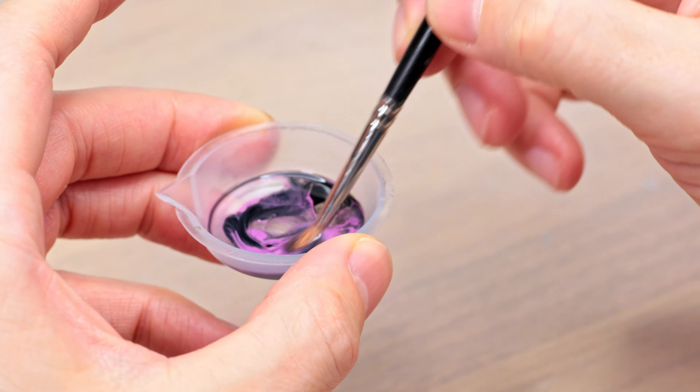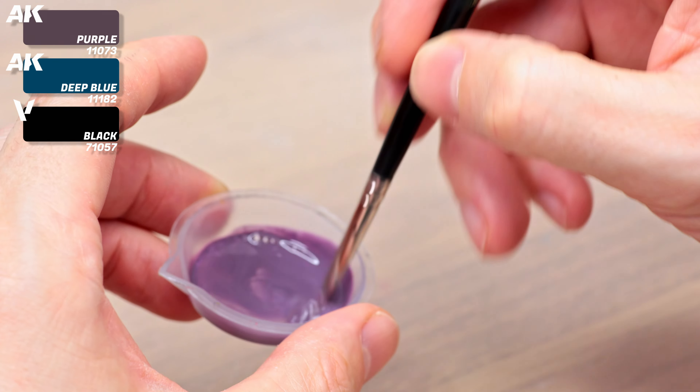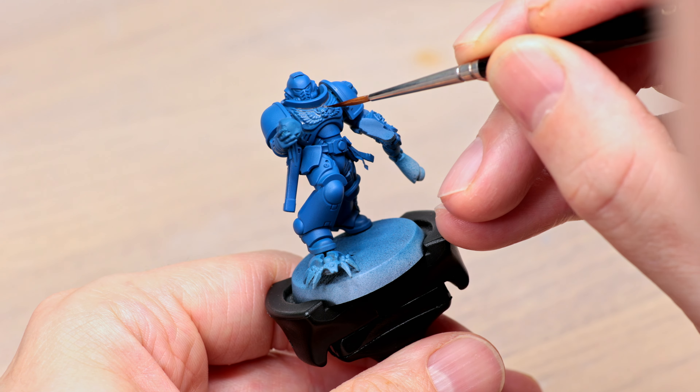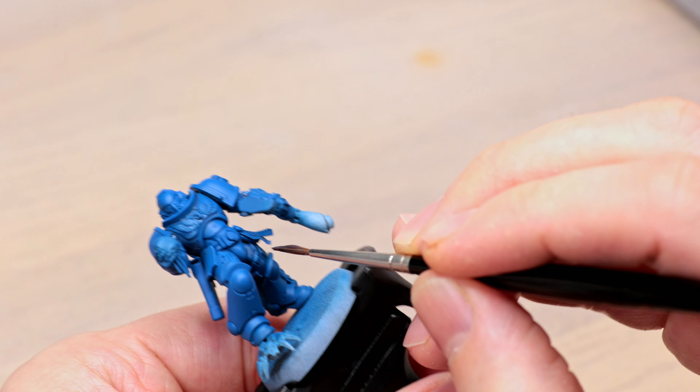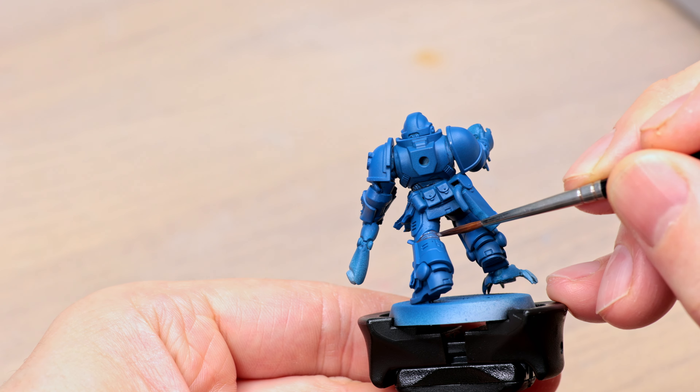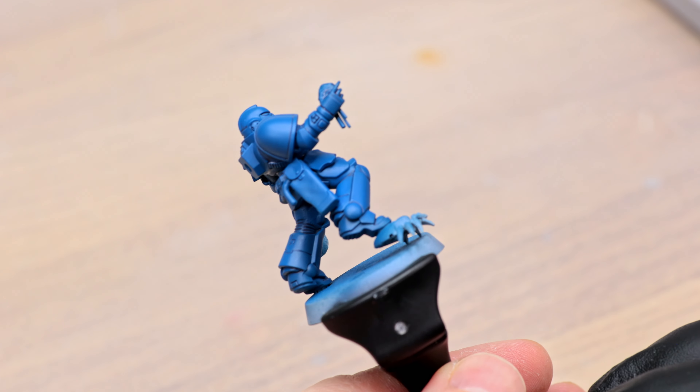With priming and base color done for each element, we begin the brushwork, starting with the Ultramarine. We make a wash with AK Purple, Deep Blue, and a touch of Vallejo Black, some thinner and Flowing Purifier to make it fluid and help it get into recesses. I tested whether Vallejo thinner and Flowing Purifier would reactivate AK Surgeon paint underneath — and yes, they do, which can be easily avoided. I carefully apply this dark purple wash in each recess; it looks more interesting than plain black.